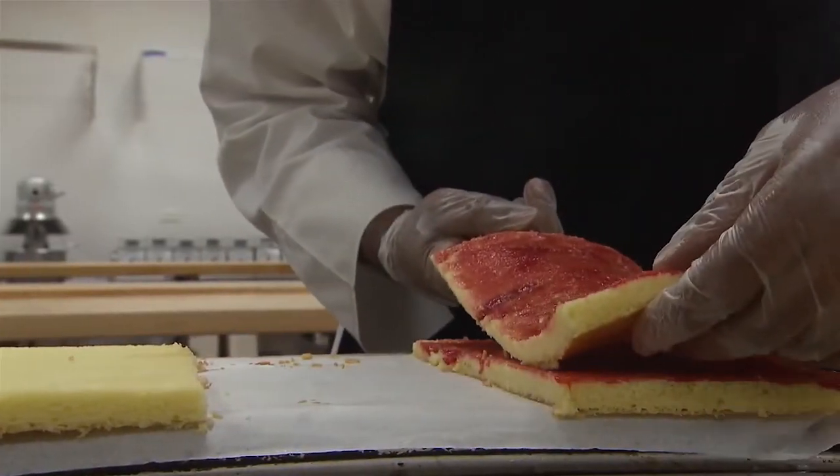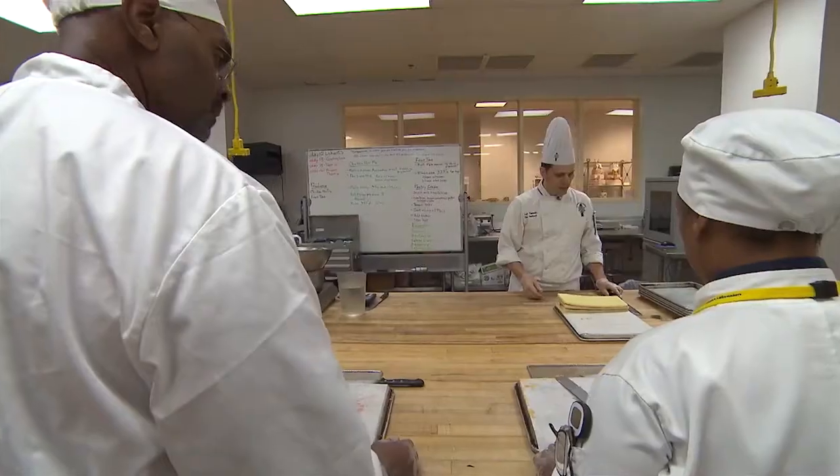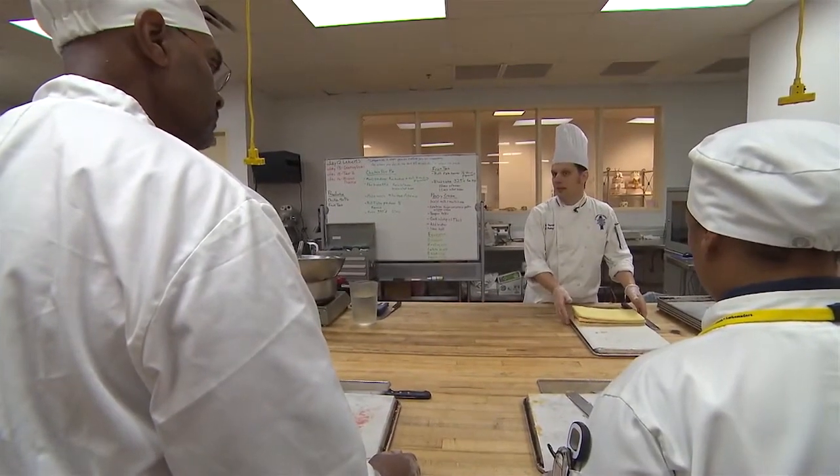We stack our cakes and prepare to cover them. Next, we need to roll out some marzipan to put on top.